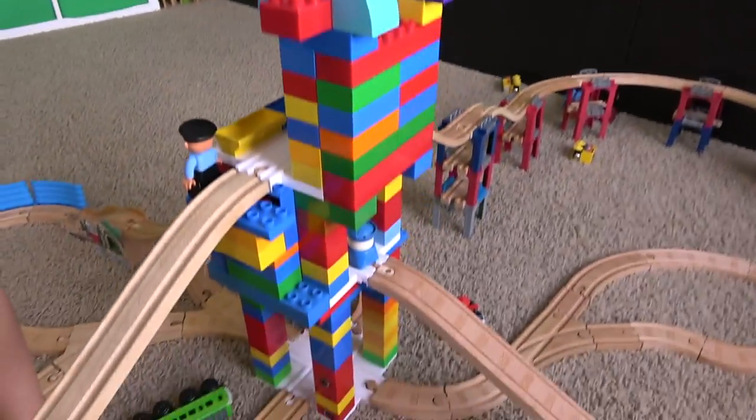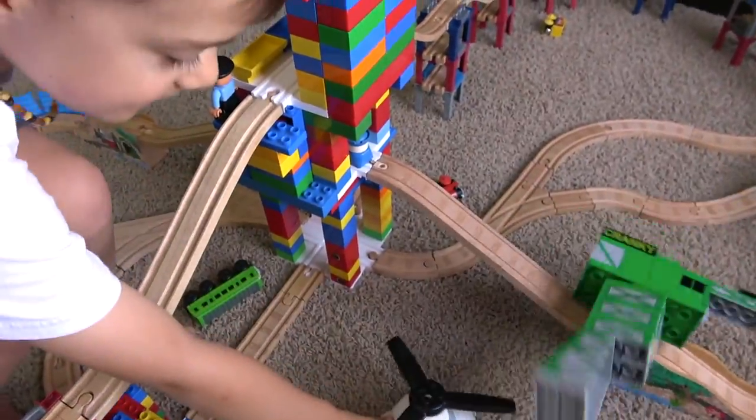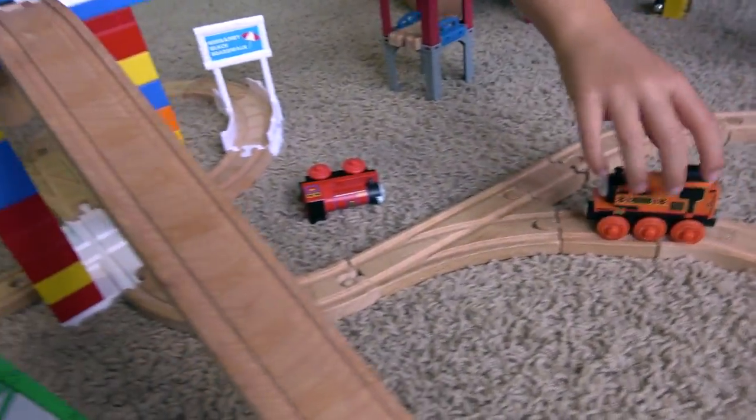We're just gonna put Cranky on top there. Look how sturdy these plates are! They're actually holding all that. They're doing better than Cranky did. I love that we can play wooden railway and Duplo at the same time.